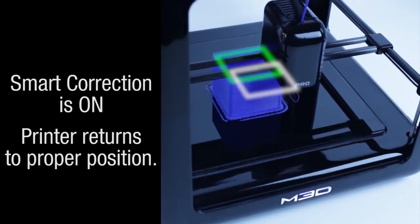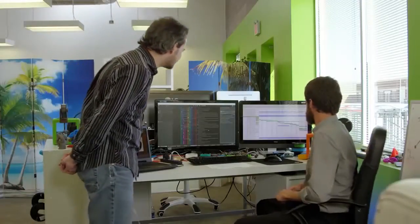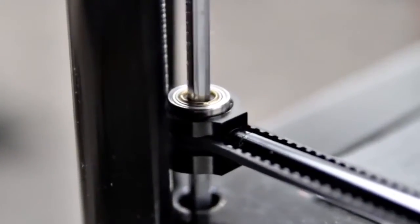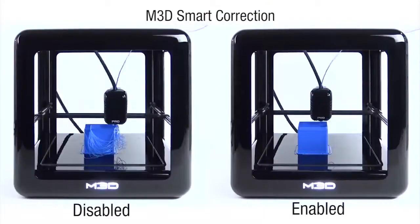Our goal with the M3D Pro is to make the most reliable 3D printer in history. The way we're going to do it is by combining a full suite of sensors — what we call a sensor network — with precision metal parts. The combination allows the printer to become more self-aware and it can correct for errors that are common in all 3D printers.